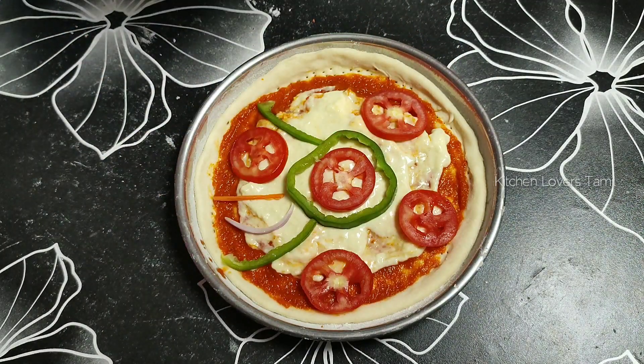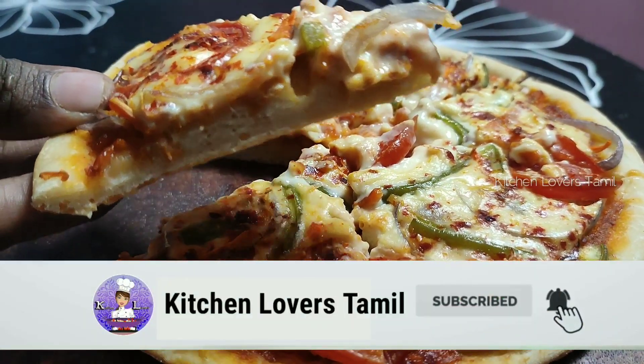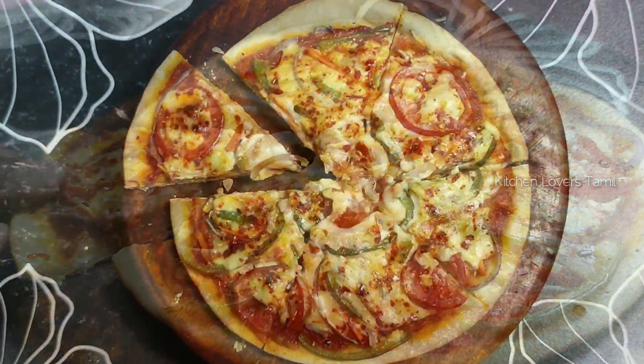How are you doing? Please don't forget to subscribe to our channel. Let's see how the preparation is.